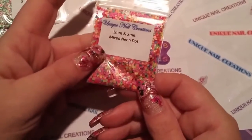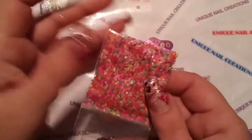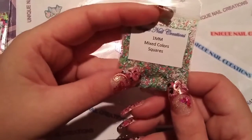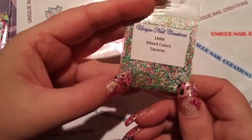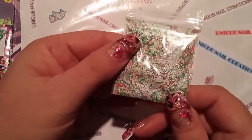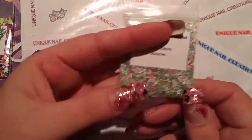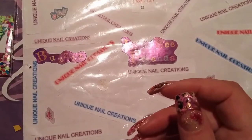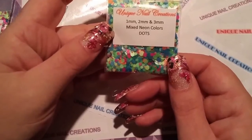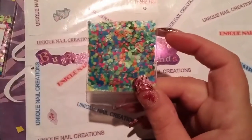This is a restock — this is my 1mm mixed neon dots. This is a new item: 1mm size mixed squares. They're mixed colors of squares, little bitty tiny squares. I just love those. And I have 1, 2, and 3mm mixed neon colored dots.